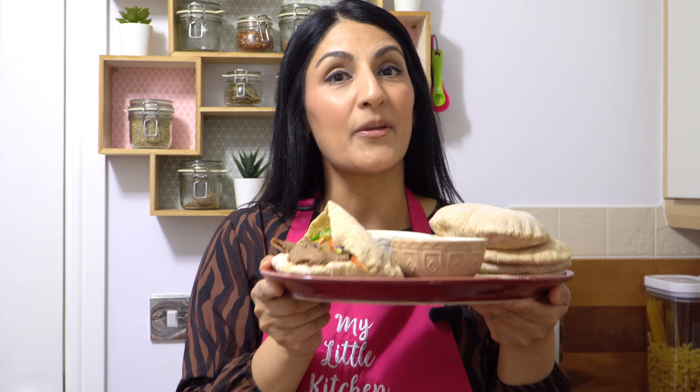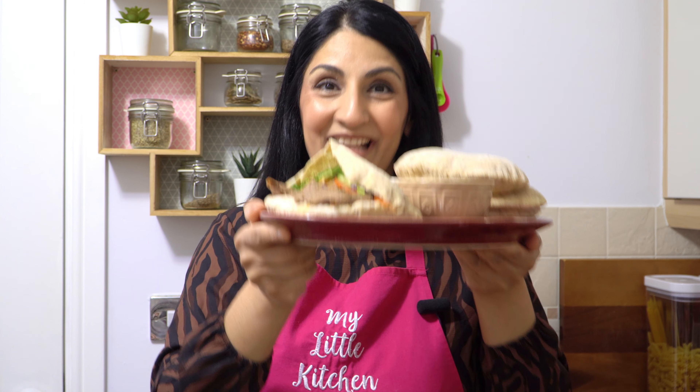Watch right till the end to make this fakeaway meal in your air fryer. If you like the video, please give it a thumbs up, show your support by subscribing and turning on that bell notification for all things cooking. So let's start.